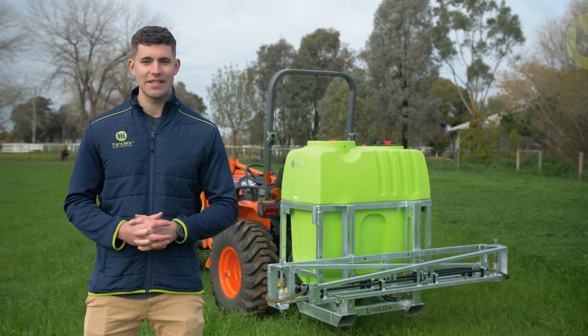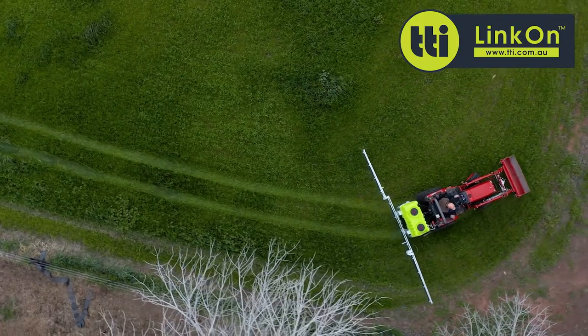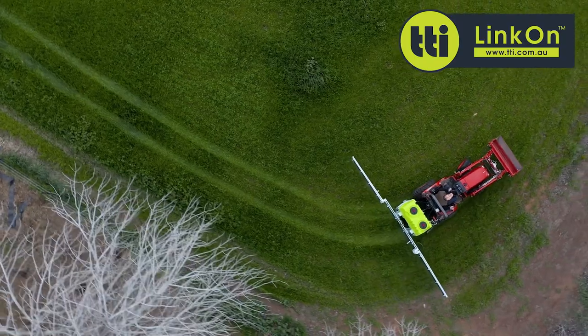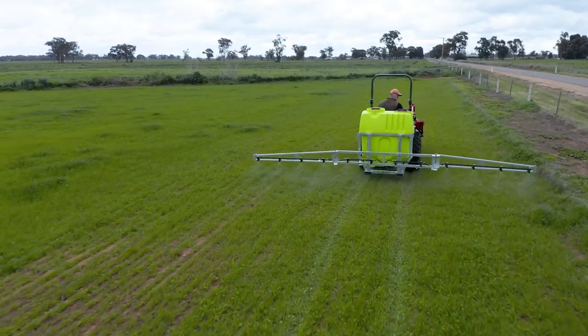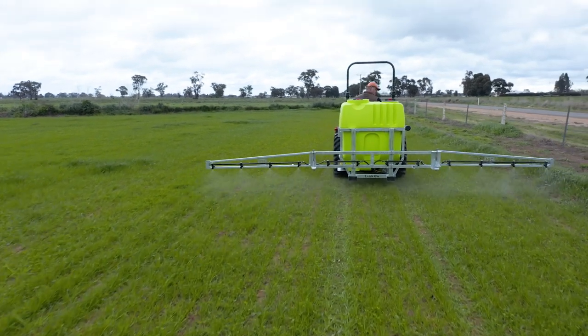G'day guys, today we're taking a look at the TTI link-on three-point linkage sprayer. From small acreage hobby farms to large-scale operations, TTI's range of three-point linkage boom sprayers are the perfect choice to get your boom spraying done on time using your tractor.